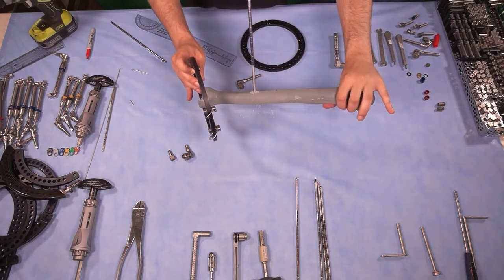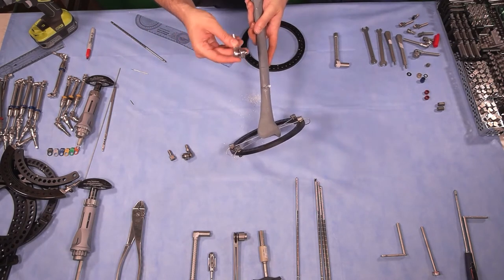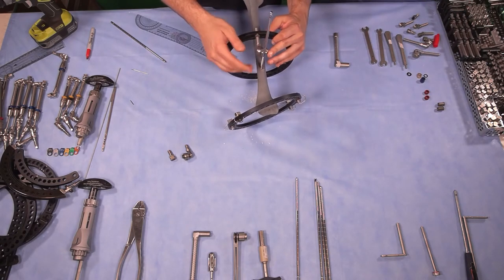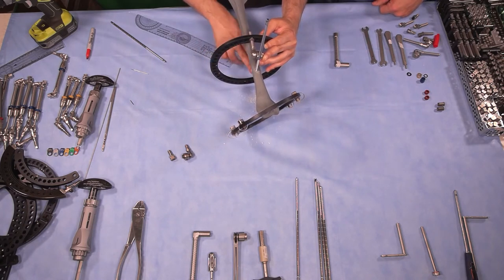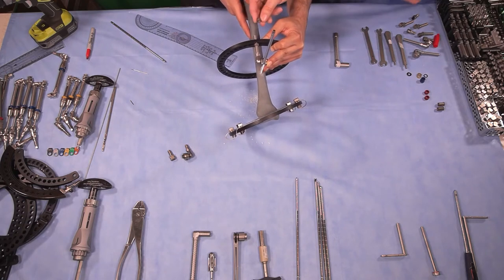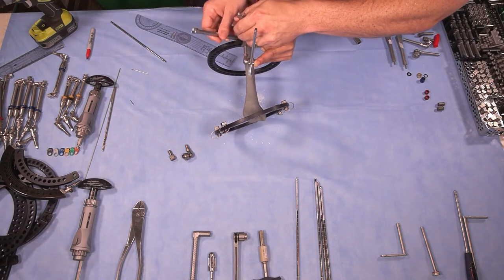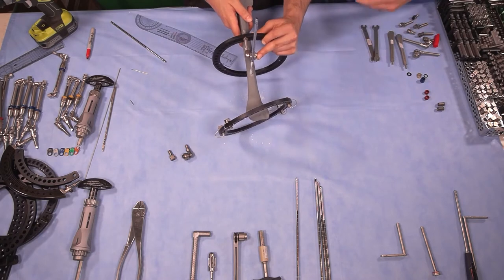Now that the pin is orthogonal to the diaphysis and directly anterior to posterior, we place the ring and attach it directly in the center. You have to be mindful of soft tissue clearance — the calf is typically posterolateral, so make sure there is enough clearance in that area. We position a nut, tighten the clamp to the ring, then tighten the clamp to the pin, starting by hand.